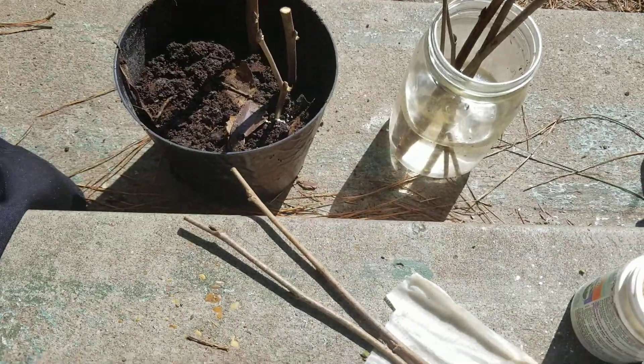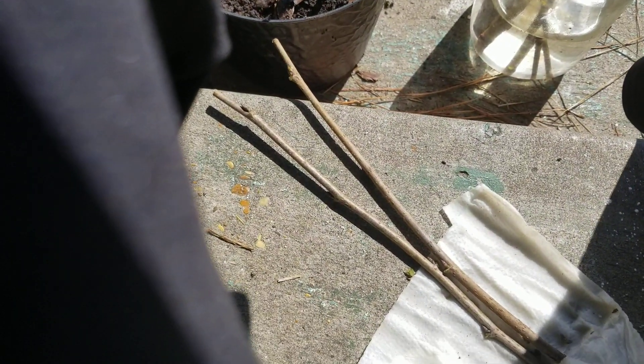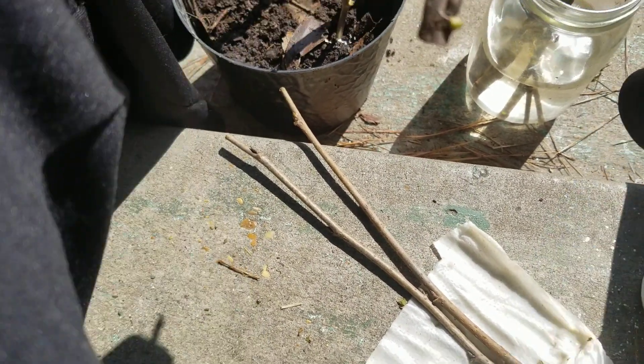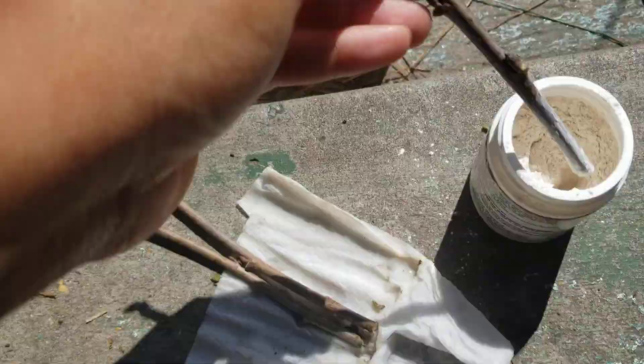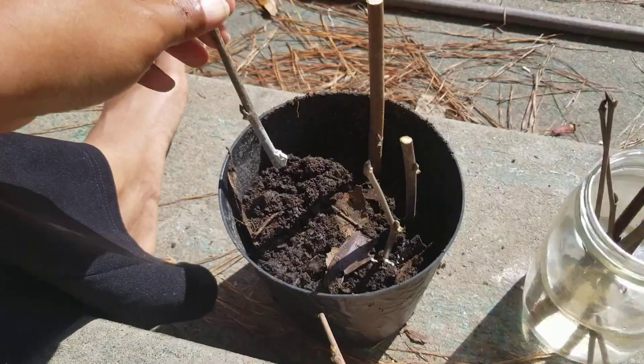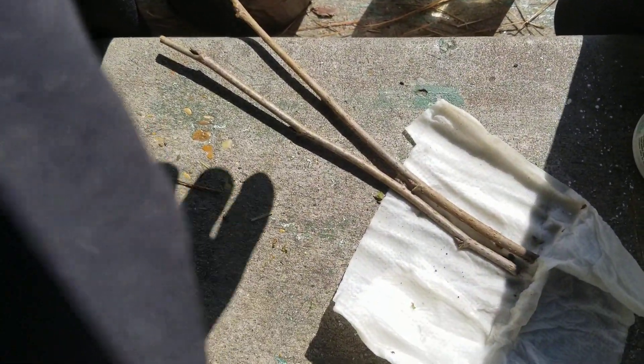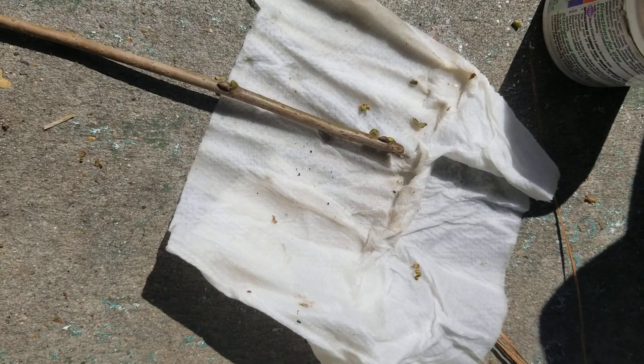Now we're gonna take a knife. I always see people scraping cuttings and wondered if it was really necessary. What I'm gonna do is scrape and expose that green cambium layer. Now that I've exposed the cambium layer, where the cambium is it's already moist, so we're gonna stab that in. We're gonna do the same thing for these other two — scrape those and expose the cambium layer. Technically where that node or bud is, roots should come out of there, and exposing the cambium is supposed to increase your chances. I usually just use rooting hormone without scraping.